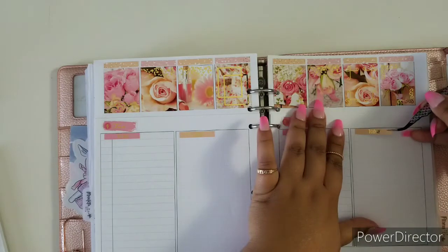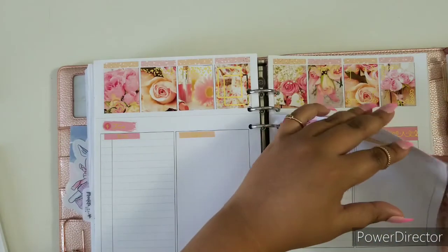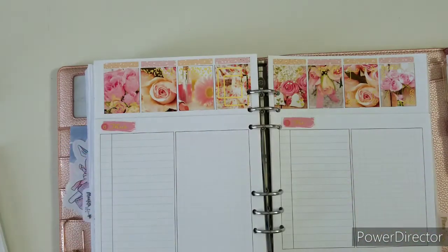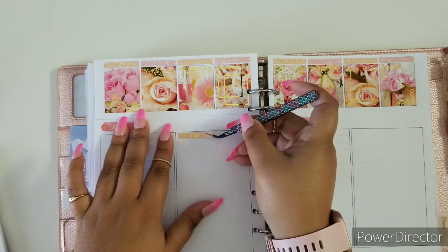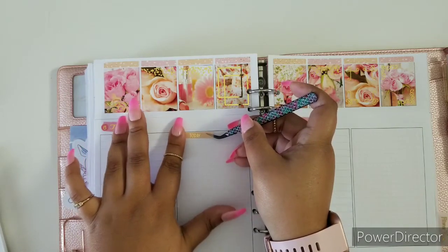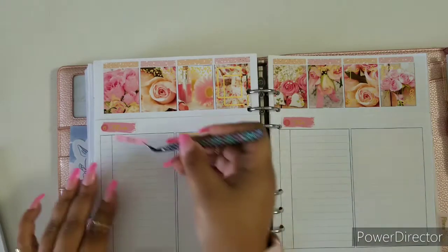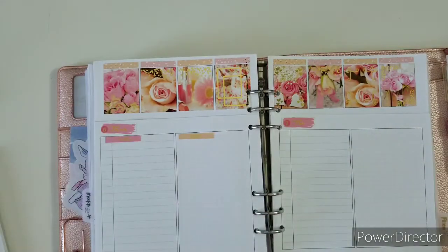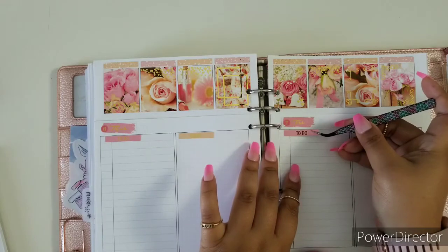This week since I'm using gold foiling I am super happy about that because I had so many options when I was pre-planning my stickers for this week. Since I had all those options, I was going to show the pre-planned page in the beginning of the video, but I'll show it right when I'm done with all this.